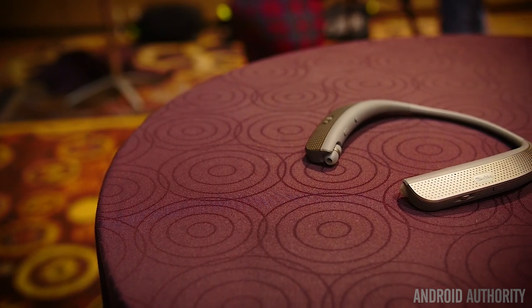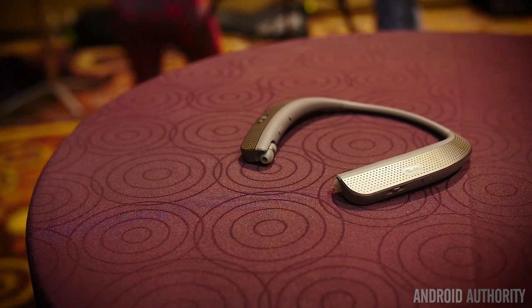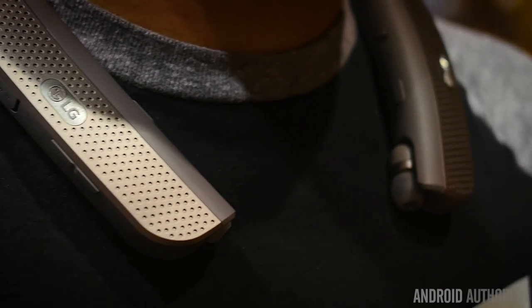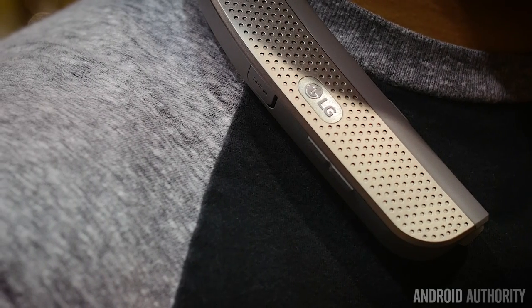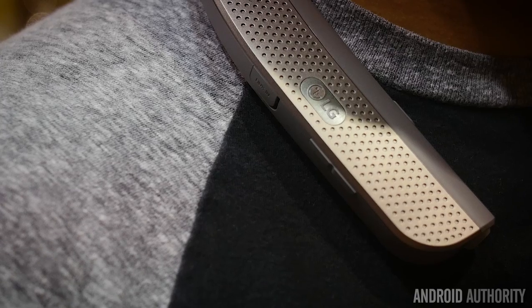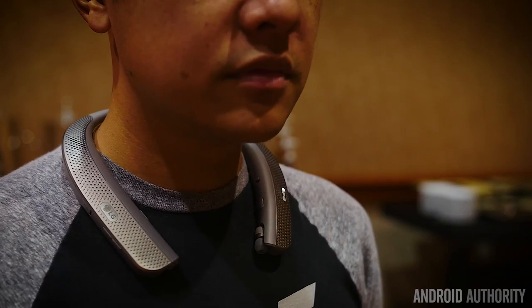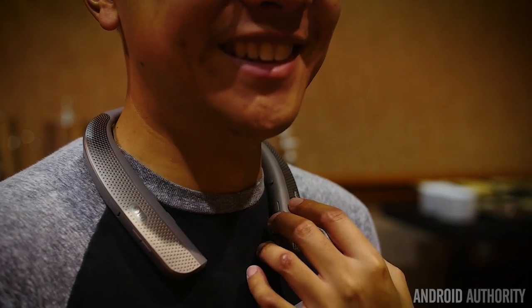The LG Tone Studio is same same, but different. The band design returns, but the Studio headphones are incredibly large. It's obvious why after your first glance — these are speakers on both arms. LG calls these their personal speaker solution, meaning that these two speakers set in the arms of the band literally blast sound up to the user's face and ears. People around the user can still hear the sound, but the second-hand audio is a pale representation of the real thing.